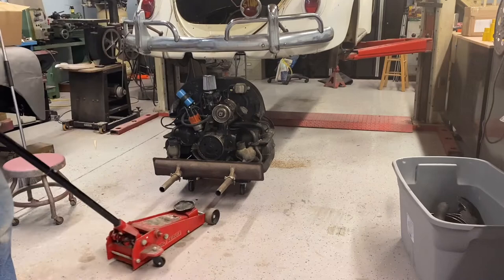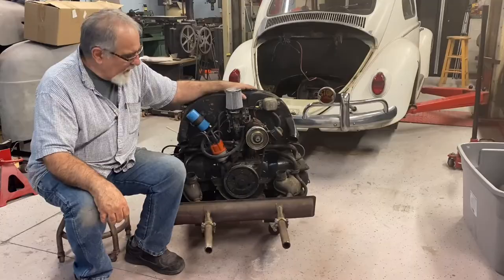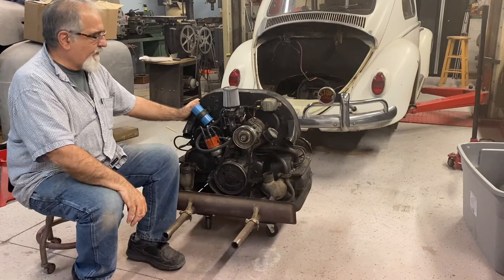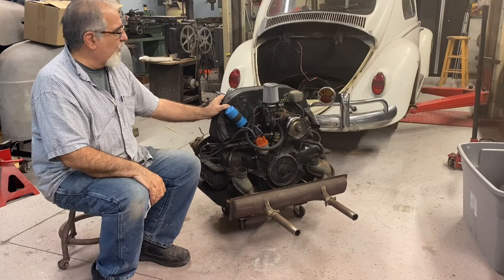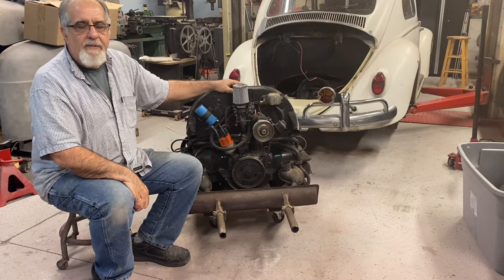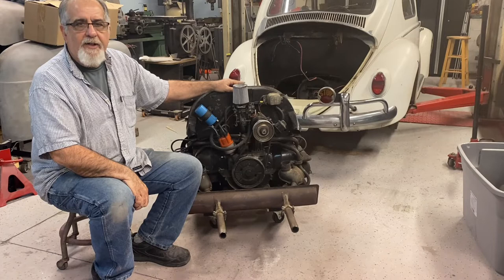There we go — I'd say that engine lifting cradle is a success. It made it easy to get it out from underneath, and it'll store on there. I'll probably build another one for the next motor I build. Thank you for watching, I hope you enjoyed it. We'll be doing other work on the Volkswagen here, so if you're interested in that type of content please subscribe. My main project is my 1950 Ford F1 that I'm building — check out my channel. I appreciate comments and I'll see you next time.